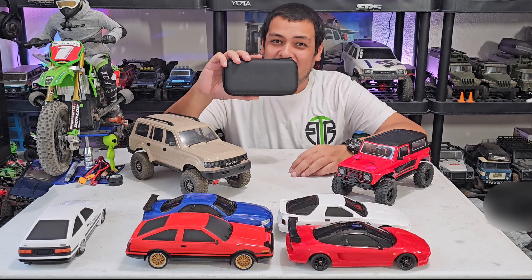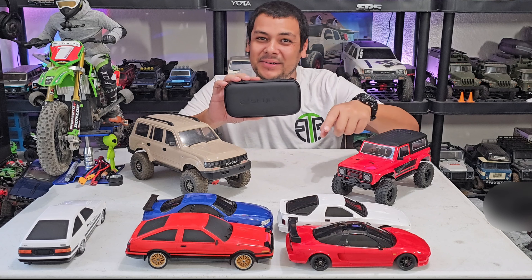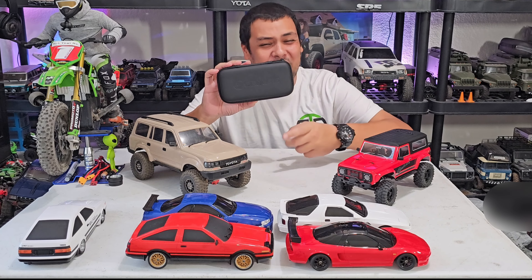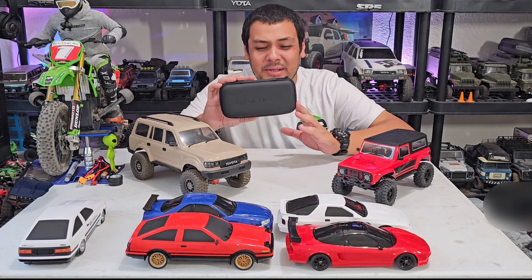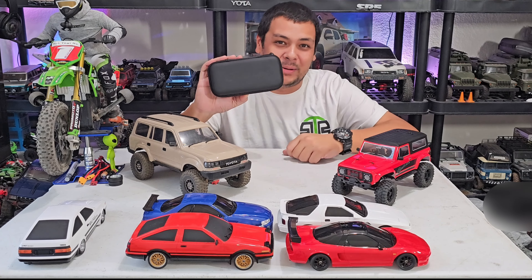What is up RC enthusiasts? I have an awesome little tool right here that you would definitely need if you're into the minis and micros, because you're definitely going to want one of these if you have bead locks or a lot of screws to deal with, especially if you like building and just modding your rigs. This will help you out a lot.